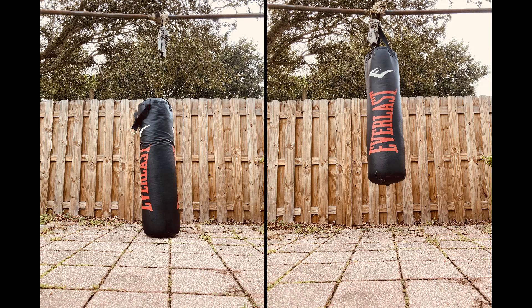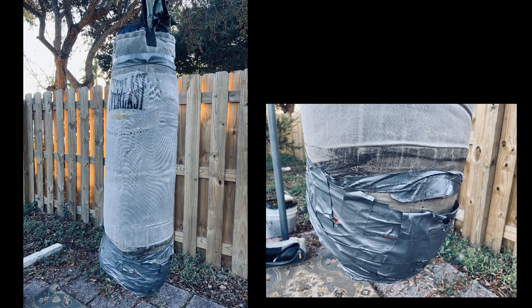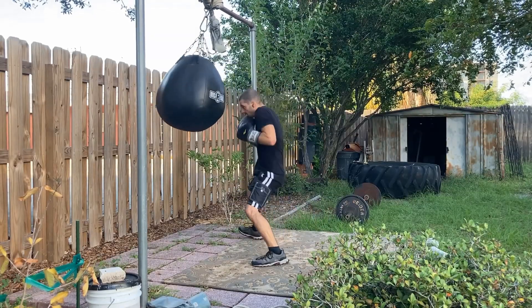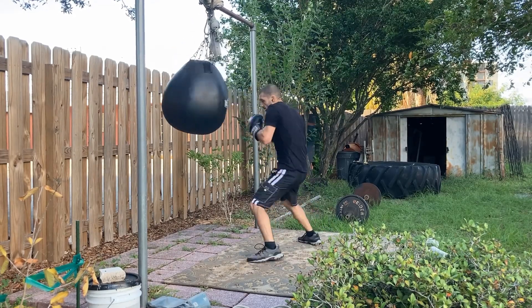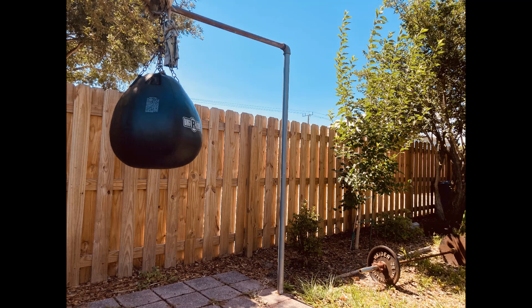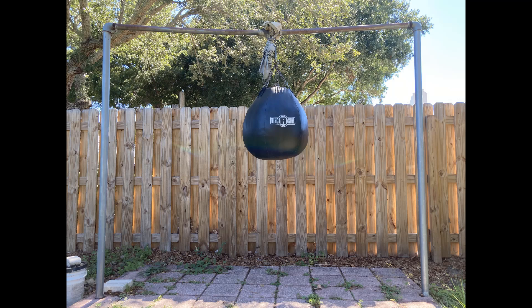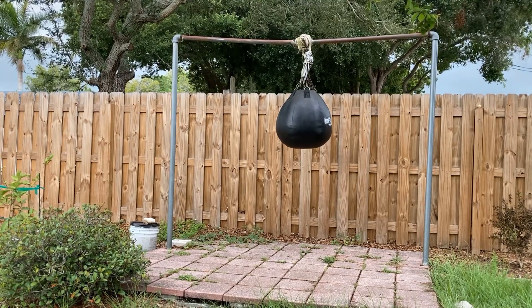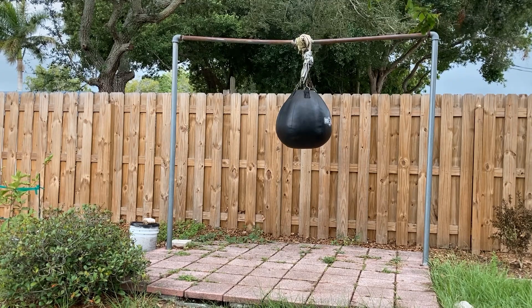The bag I currently have is the Everlast 100-pound, which is brand new as of 2023. I would aim for anything 80 pounds or more. My previous bag lasted about 8 years. Ideally you also want a second bag — a body snatcher bag, which is a 60-plus-pound round bag that lets you work more angles, hooks, and uppercuts that a standard bag doesn't provide. I've had mine for 8-plus years and it still looks great. When shopping for a heavy bag, make sure you buy one that's already filled — many bags don't come filled and require you to pack in clothes and sand.